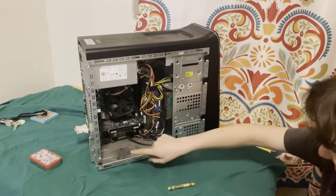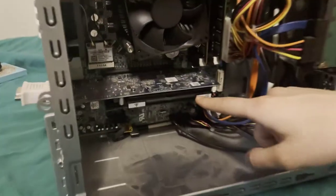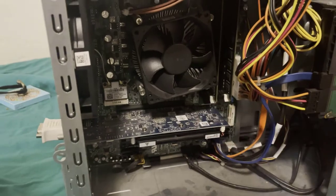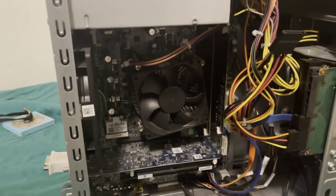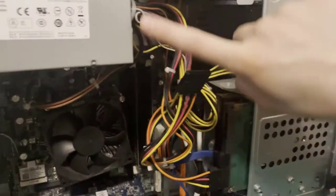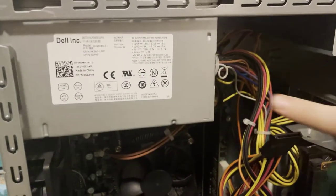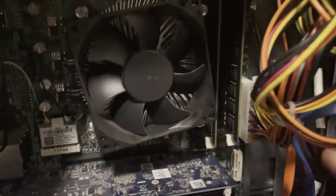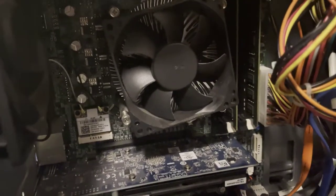This is the graphics card, and then under this fan is the CPU, and then behind it is the motherboard, and then this one is the power supply. These are the hard drives, and then back there is the RAM.